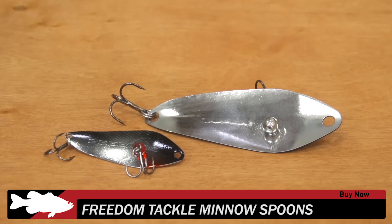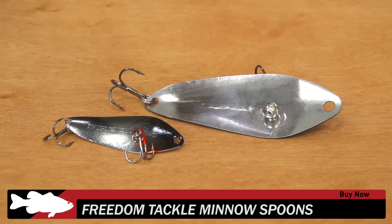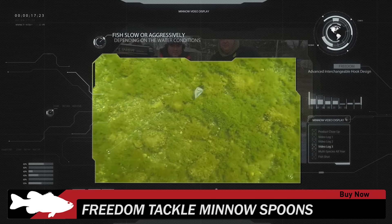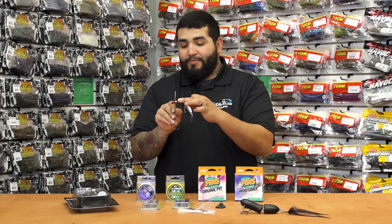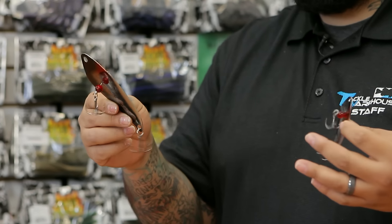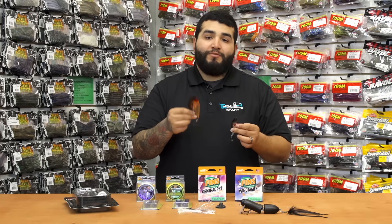A couple new additions — well, expansions on an already existing product from Freedom Tackle. This is their Minnow Spoon. They've expanded on the 3.5 inch size as well as the 5 inch size. These things are really cool, really cool design baits. Two separate line ties — you got a line tie here in the back, and then you can also add a swivel or a snap to the front and fish it that way as like a traditional spoon. Very great shimmying action on the fall and the retrieve.